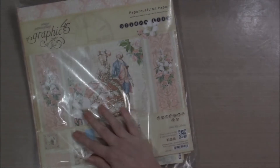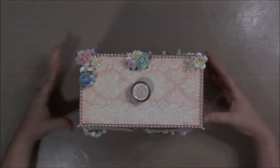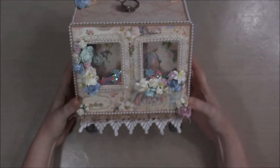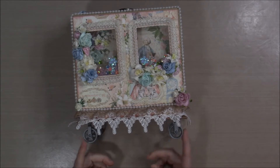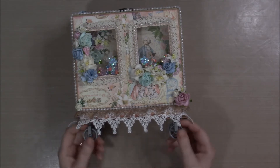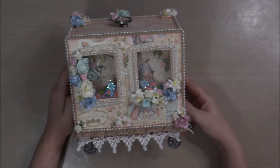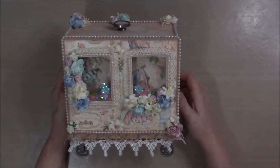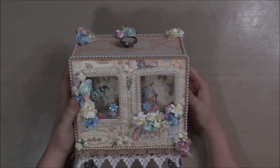So this is the Graphic 45 Gilded Lily paper line, and this is the little wagon. I used a couple of Tim Holtz things — the Tim Holtz pulley wheels, the small ones, because those are the ones I had — on this beautiful little wagon cart. I used a lot of flowers from I Am Roses and Wild Orchid Crafts.